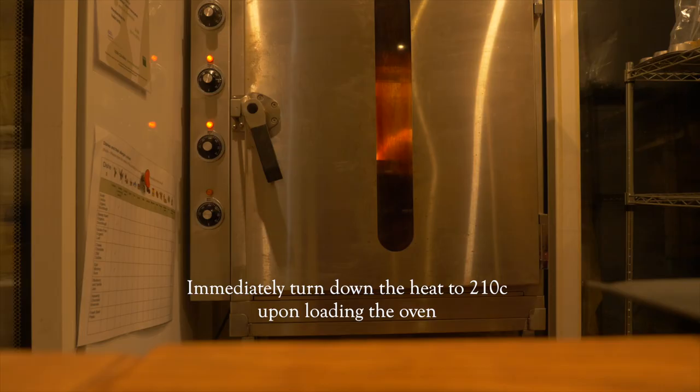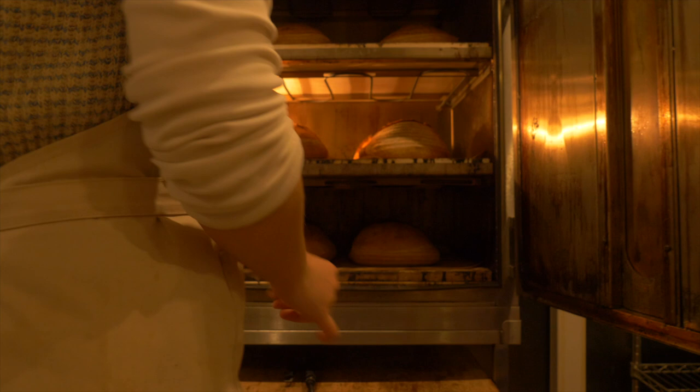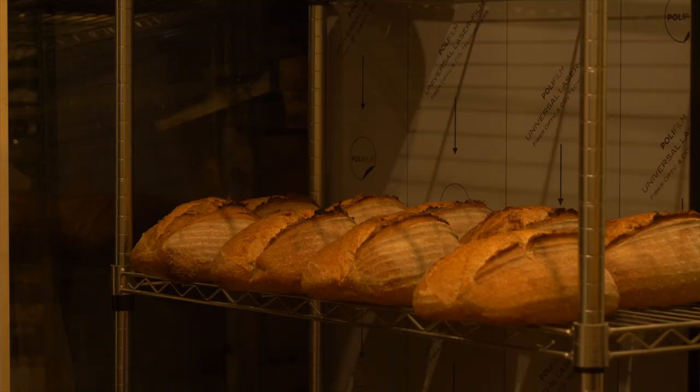I bake at 210 degrees Celsius for 20 minutes, then open the door to release the steam through the vent and turn the heat back up to 250 degrees Celsius for the final 15 to 20 minutes until you have gorgeous golden brown loaves. I then unload the oven and let the loaves cool for as long as possible on my cooling rack before packaging up for delivery to my local customers and wholesale clients.